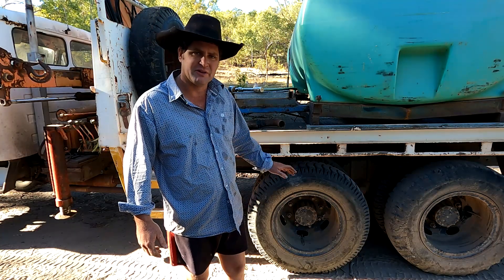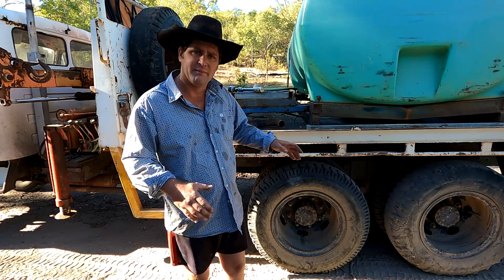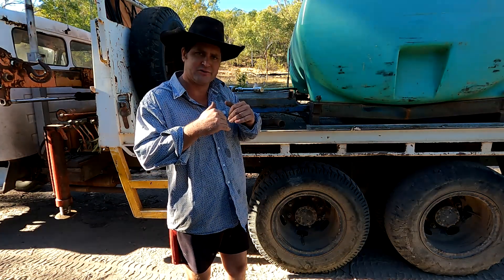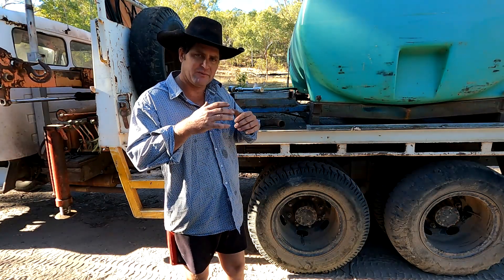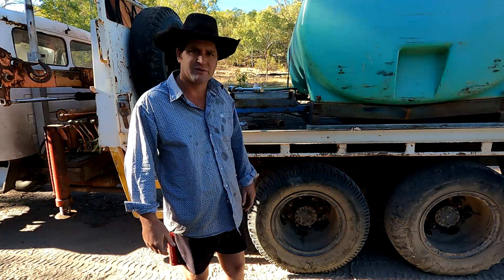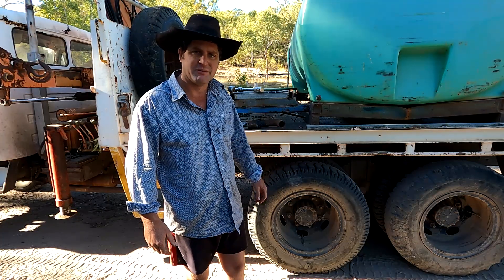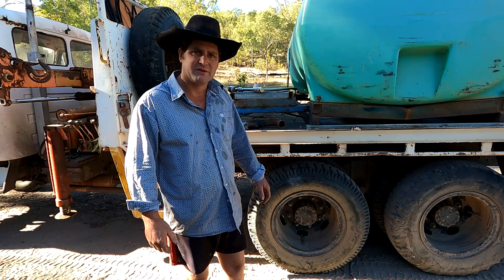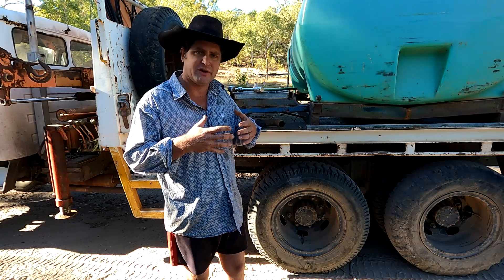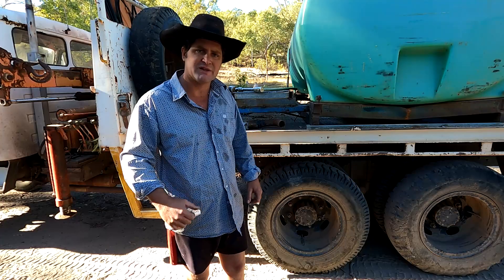I usually only run second-hand tyres on this truck, especially on the back. Because in the rocks here you get rocks jammed down in between the duals, and if it's there for any length of time it'll wreck the tyres pretty quick. So that's why I don't spend too much money on tyres on the back — just because of the risk of wrecking them in the rocks. I always pull up and check every so often that there's no rock jammed in there, and if there is you've got to get a bar in there and prise it out.